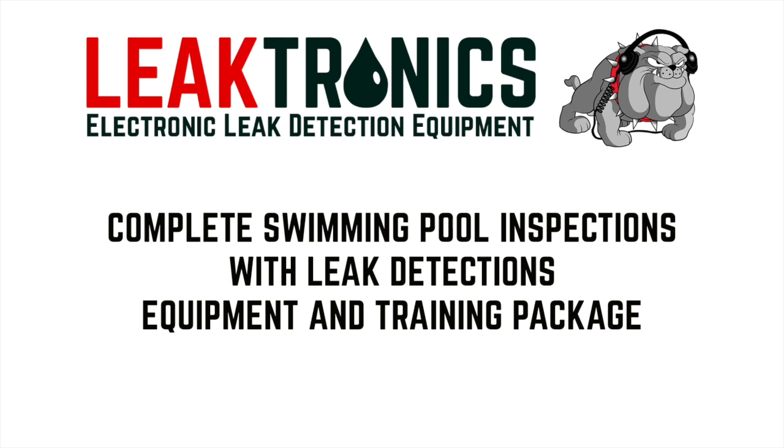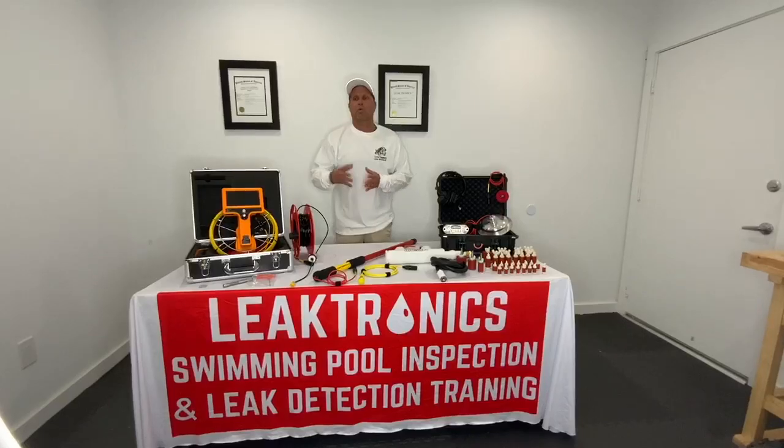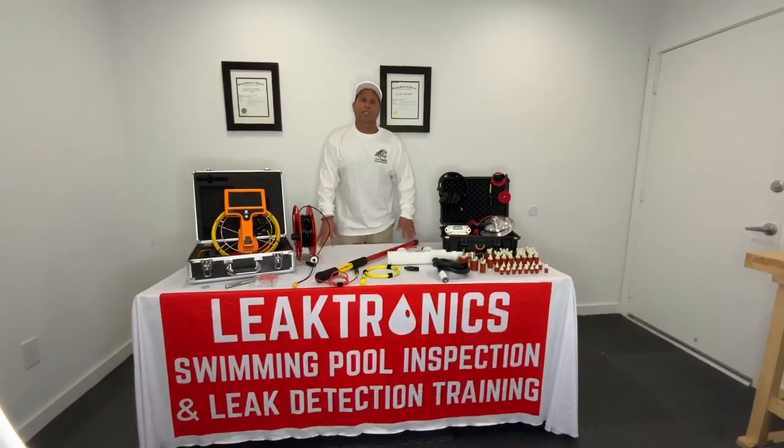We're here to shoot this video today for home inspectors that want to do inspections for swimming pools and swimming pool leak detections.